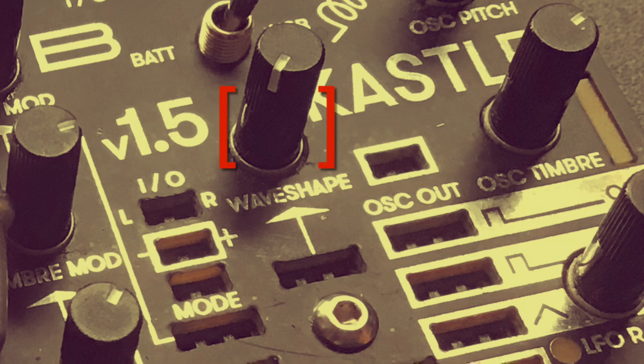This is done via the wave shape control. When we are in the main sound mode with no cables patched, the wave shape turned fully anti-clockwise will mute the oscillator timbre of the Castle. If we also mute the oscillator pitch by turning it down, we obtain a silent synth waiting for a signal to trigger the sound.